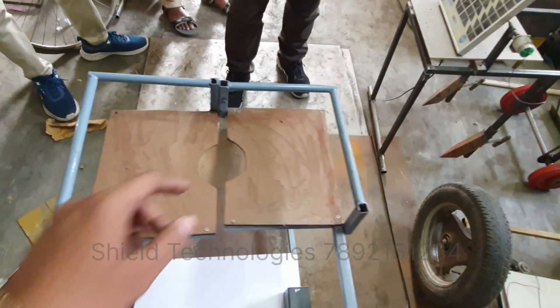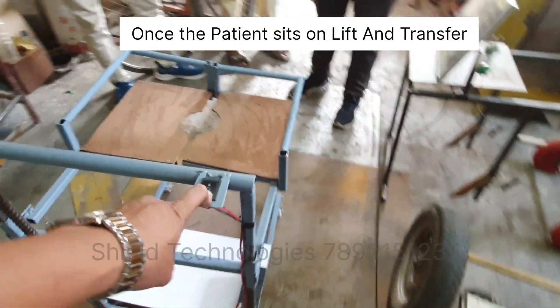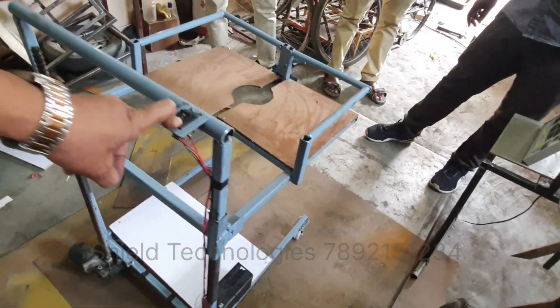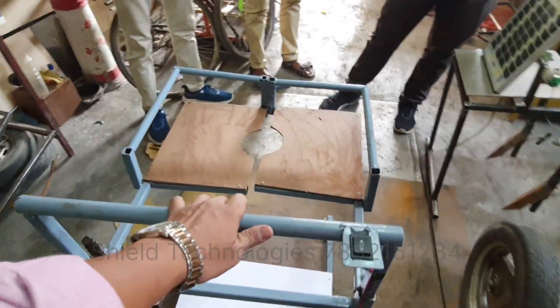Once the patient sits over here, we can lift him with the help of this button. Once he is free to walk from the bed, we can hang him with it.